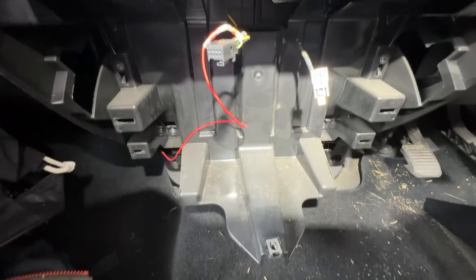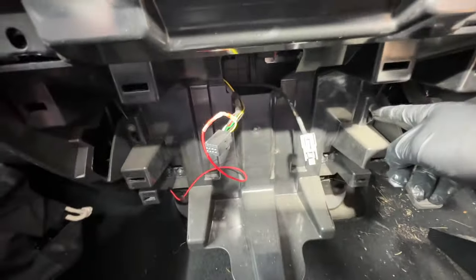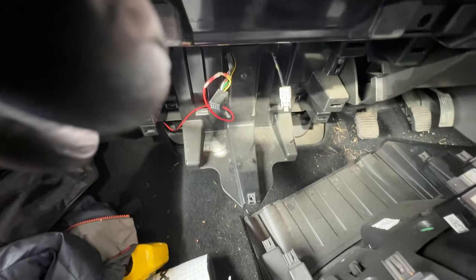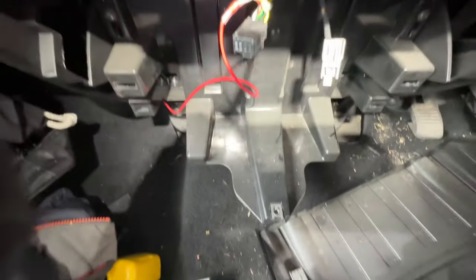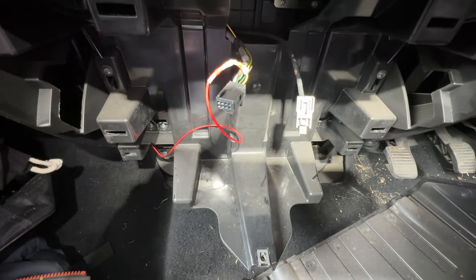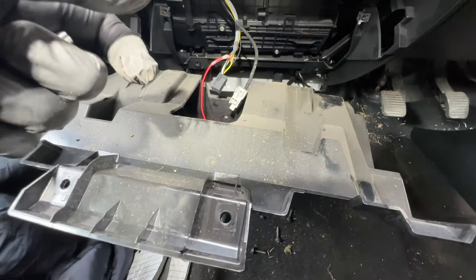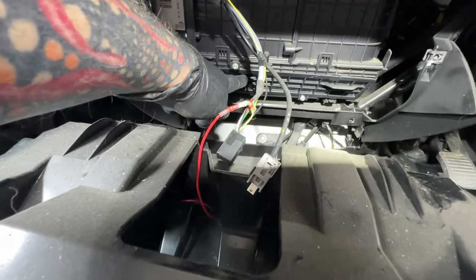When you pull this panel, these connectors are really tight so don't pull too hard otherwise they'll snap off. All those screws come off and then with a bit of resistance the panel comes away, and that exposes this area here — and I believe that is the pollen filter!